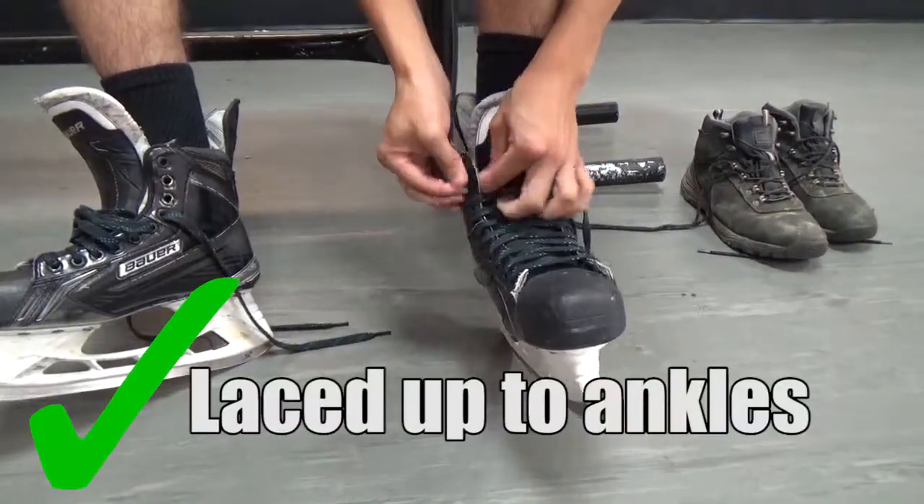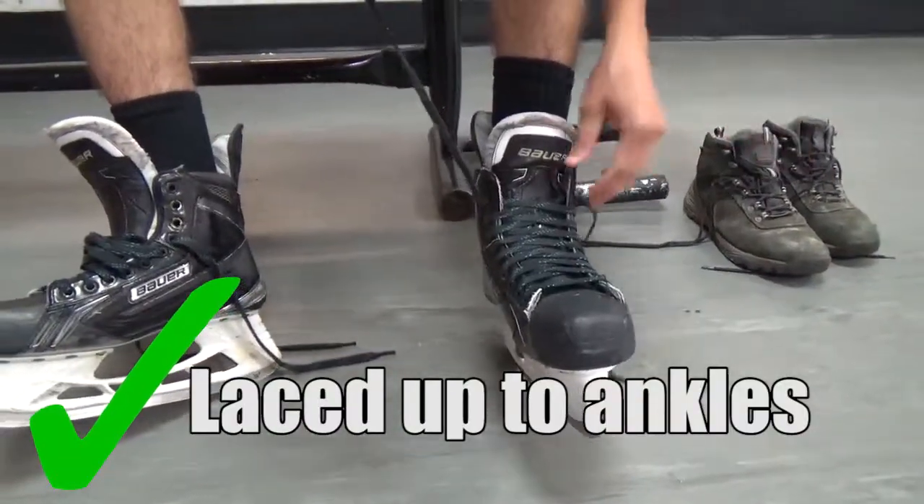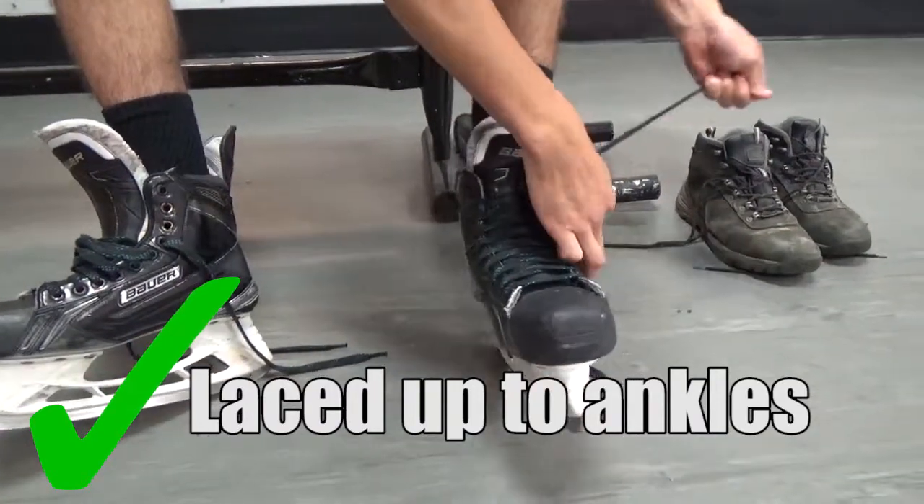Make sure your laces are put through all the holes, including the ones on your ankles. This will give you added ankle support.